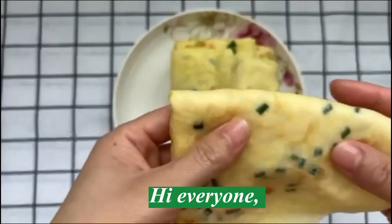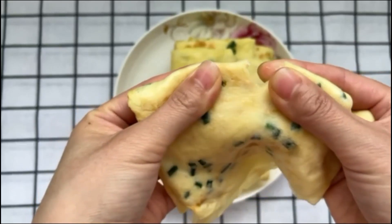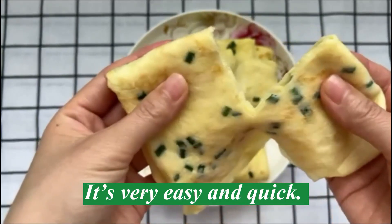Hi everyone! Today let's make pancakes with eggs. It's very easy and quick.